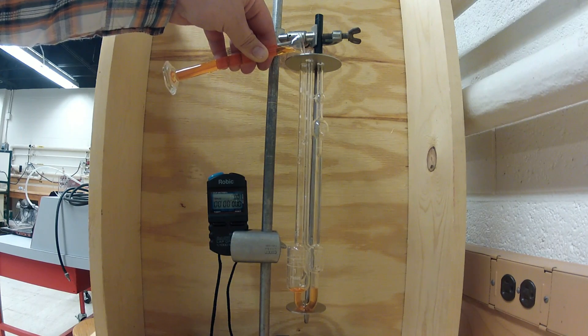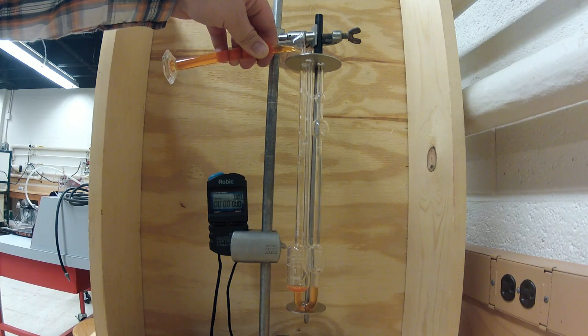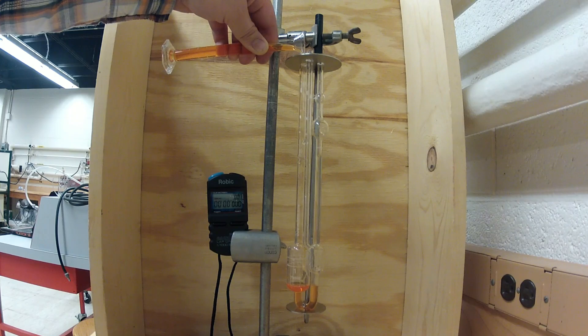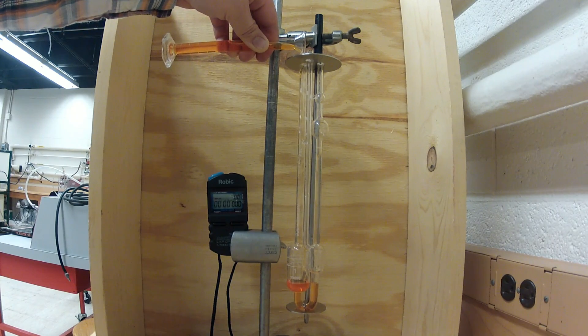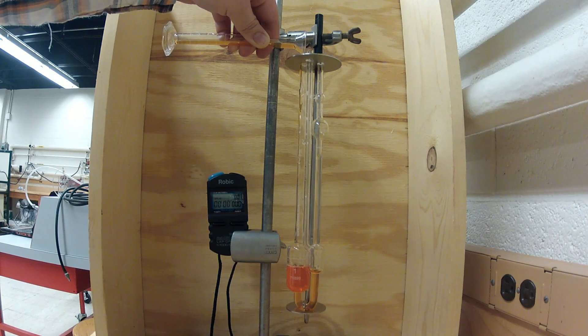When pouring the fluid, keep in mind you should keep a slow, steady pace to avoid spilling the fluid outside of the viscometer or upsetting any vacuum within the viscometer. You will want to pour the fluid into the viscometer until the fluid level is between the two markings on the lower reservoir.